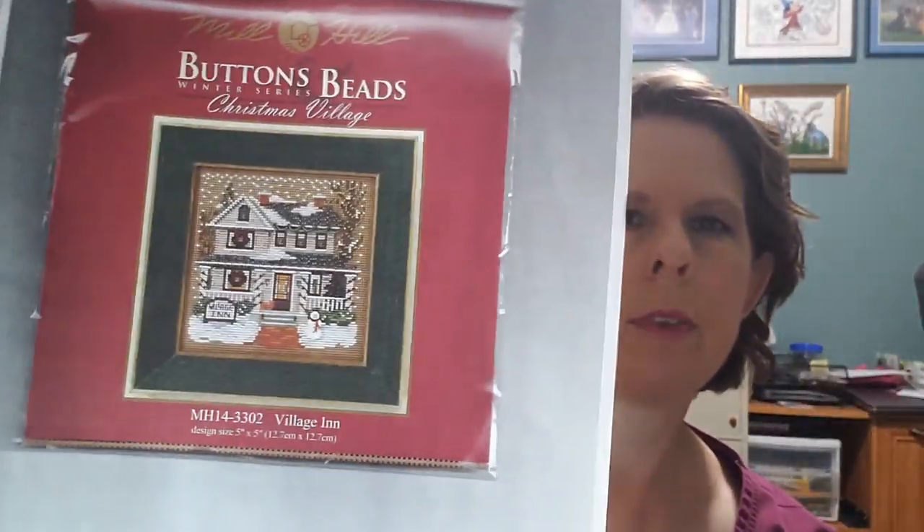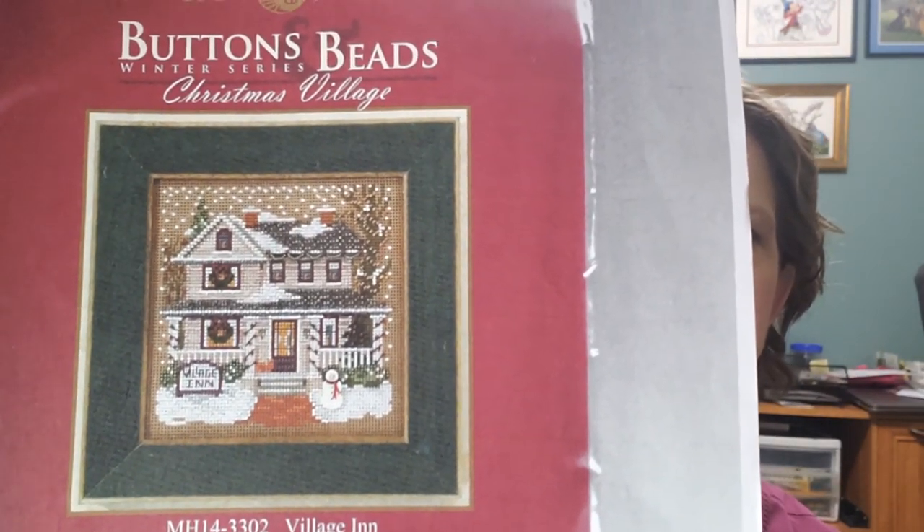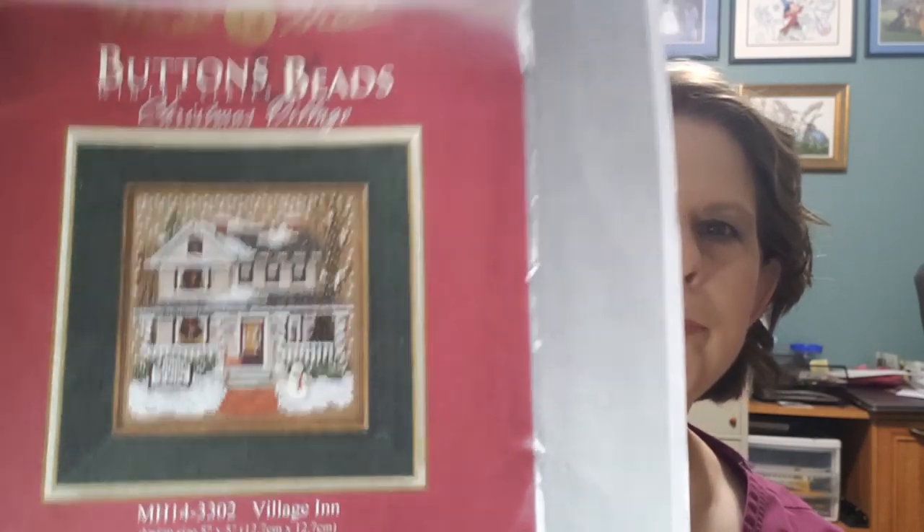This is what it looks like — the Village Inn Mill Hill button and bead kit. Last but not least: I put the Chatelaine down for a little bit because I wanted to finish this other project, and then I decided I just wanted to go ahead and get this Mill Hill kit done and be done with that project. I don't like things hanging over my head or having 15 things going at once.